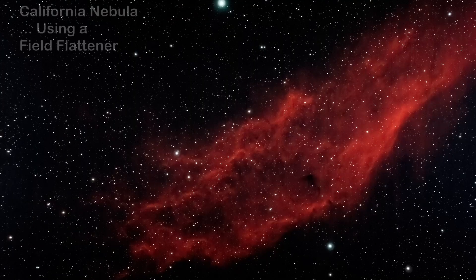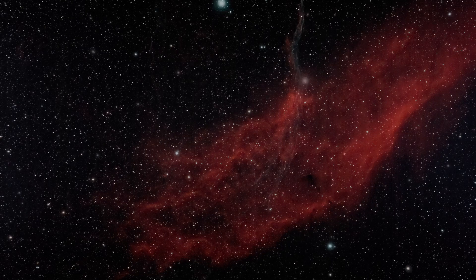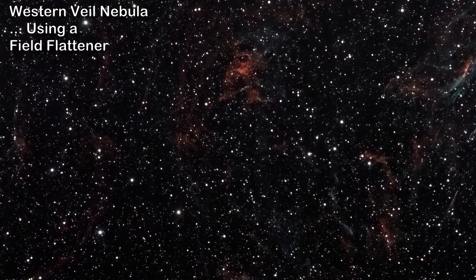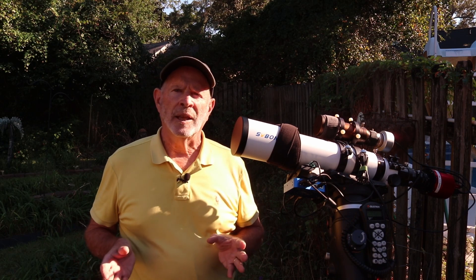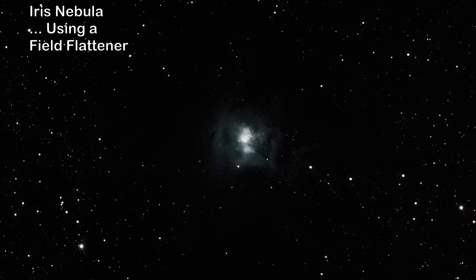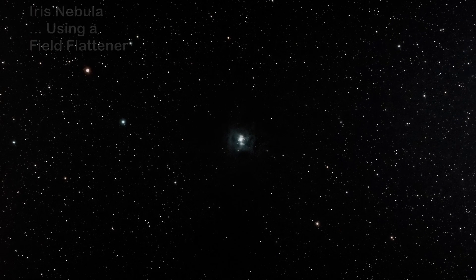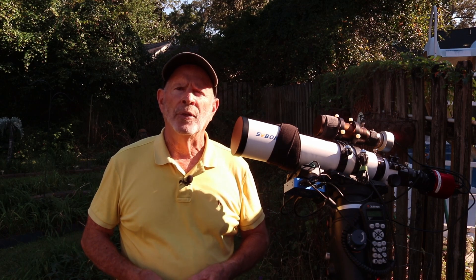But look at some of these other results — the California Nebula. I was impressed at what this scope produced with the California Nebula. Then there's the Western Veil Nebula — look at all the stars, look how clean those stars are from edge to edge, top to bottom. The telescope was performing flawlessly. Here's the Iris Nebula — I wanted to see how it handled different colors, and look at the blues in the center. Lots of stars, crystal sharp and pinpoint. I focused it at nine o'clock and didn't touch the focuser all night — it just stayed in focus.